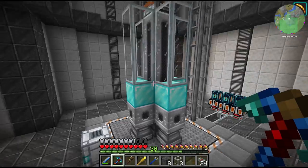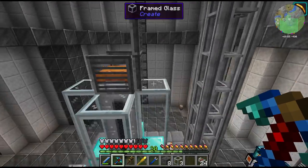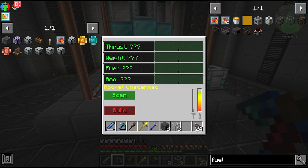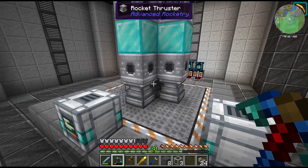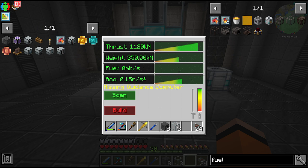So as long as the rocket structure is within the launch pad and also smaller than the tallest block on this launch tower, we should be able to just scan this thing. It's going to tell us if we have enough thrust to leave the atmosphere. It looks like we do have the thrust and fuel capacity that we need, although of course we're missing our guidance computer.